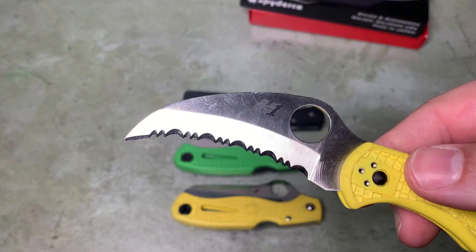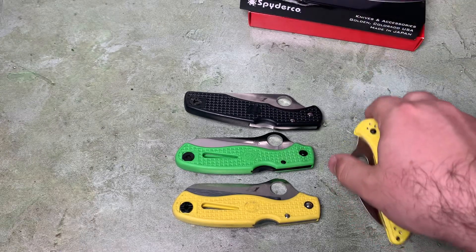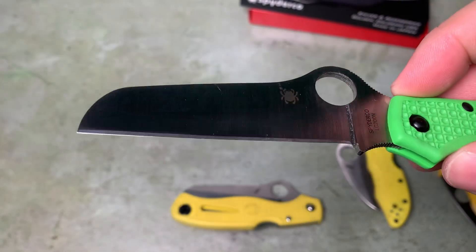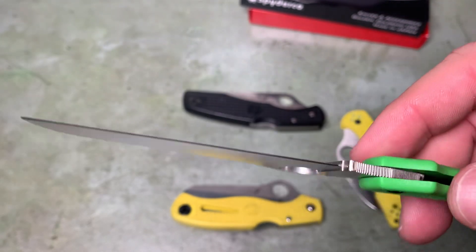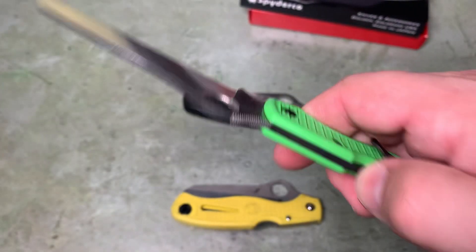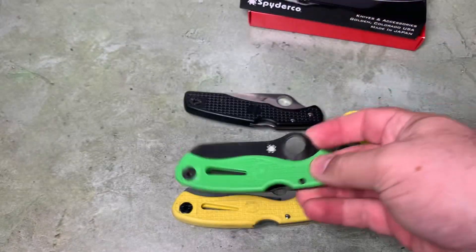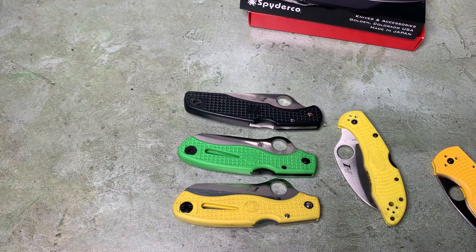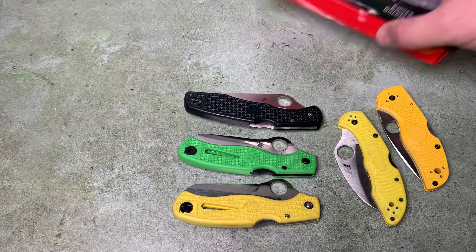The salt line includes a lot of serrated knives, like this Tasman, but it's less common that you'll see something that's a plain edge. They did have a plain edge Caribbean Salt knife, which was made in Taiwan, not in Japan — I think those got discontinued as well. The other place you'll see LC200N showing up besides the salt line is in the SpideyChef, which is in LC200N. As far as I know, those are still being made in LC200N with titanium handle scales.